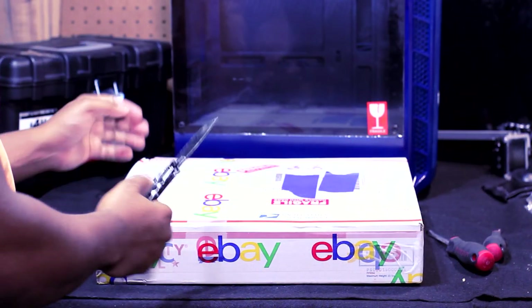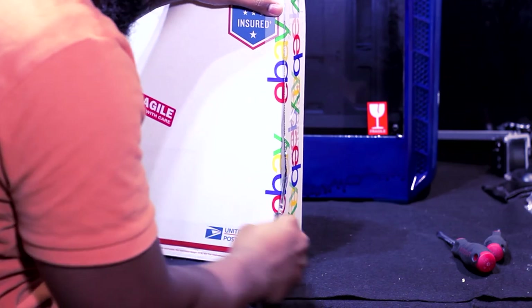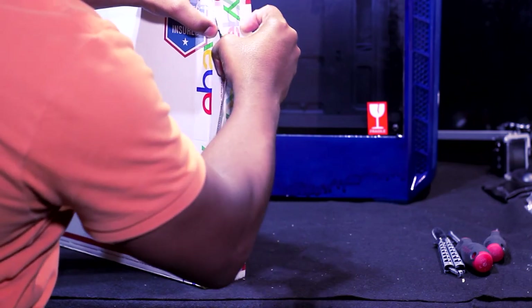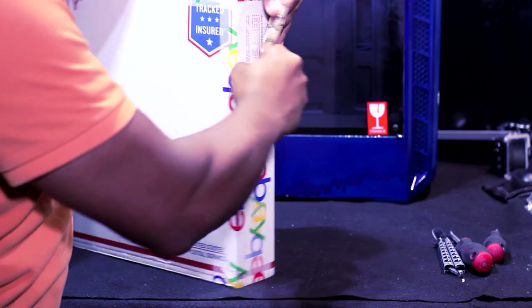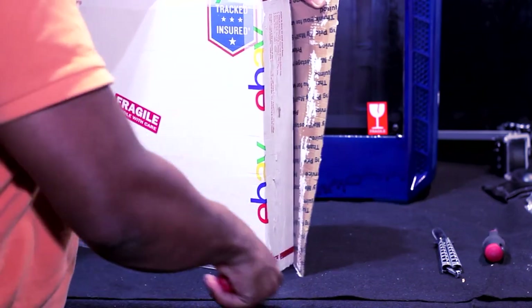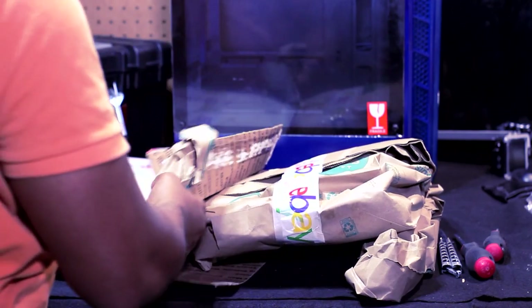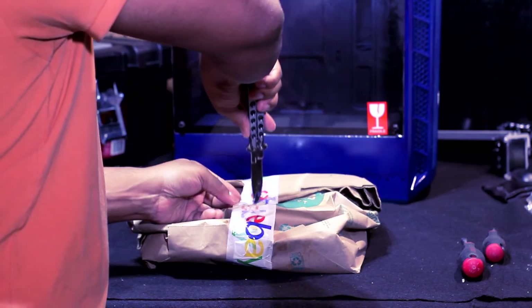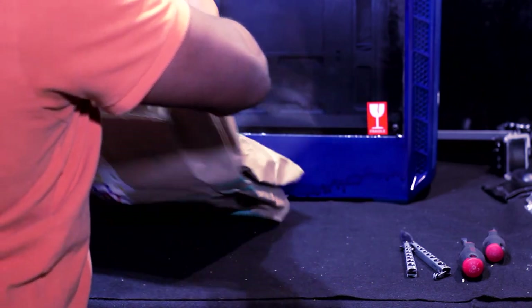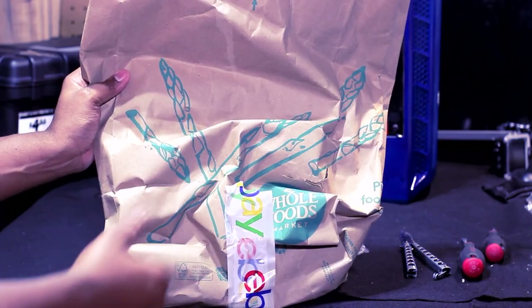Let's go ahead and get this box open. This box is just glued down — the seller definitely did not want anyone to take this package. It's taped down. We'll use a flathead to get it open.